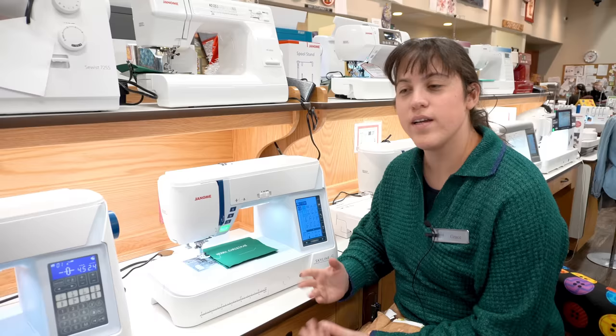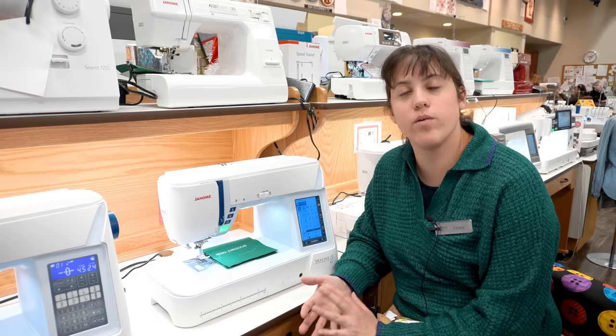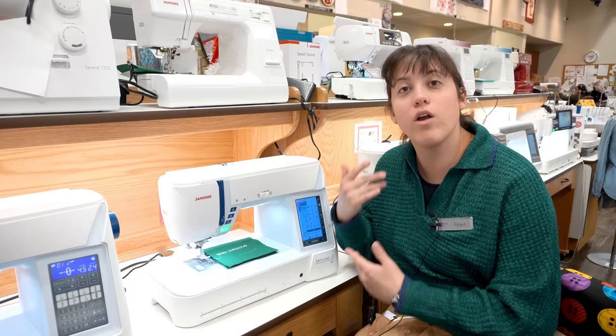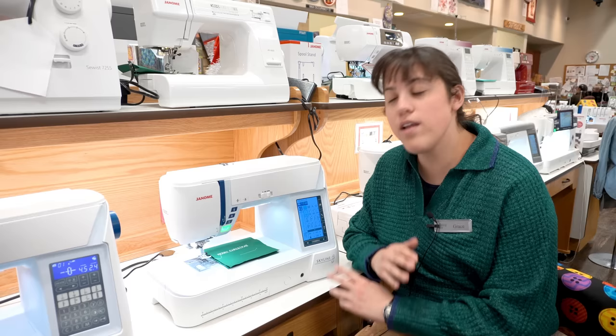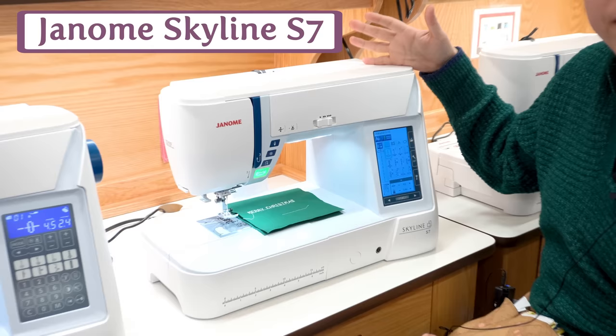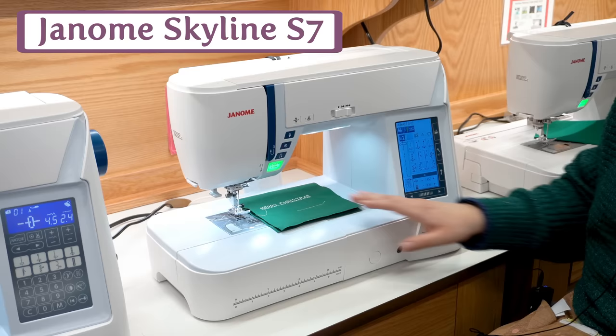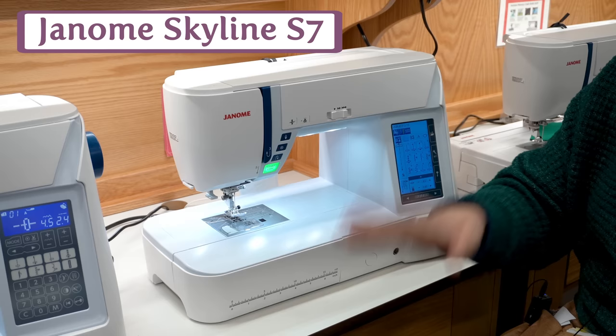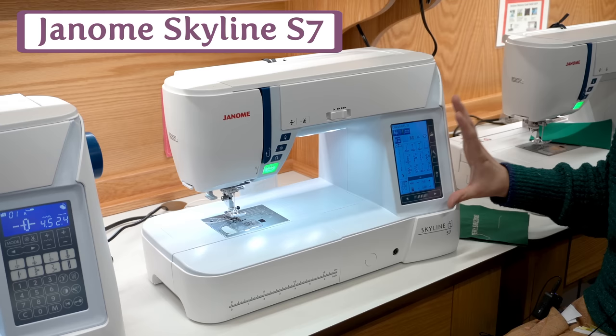For this category — which we're calling Crowd Pleasers — we're going to talk about machines that we know you're going to love. If you're not sure what you want or you're buying for a loved one and want something that's generally going to please, these are the ones that we as salespeople see people buy over and over and really love. The Skyline S7 is a mid-sized machine, great for smaller spaces or as a travel machine. It's still got eight and a quarter inches of throat space, a tall sewing space, and a touch screen that's very easy to use — even if you've just come from a mechanical machine. Absolutely a crowd favorite here at the Quilting Bee.